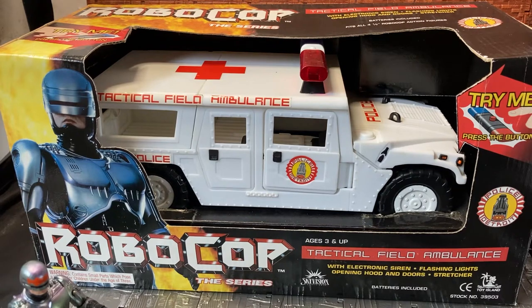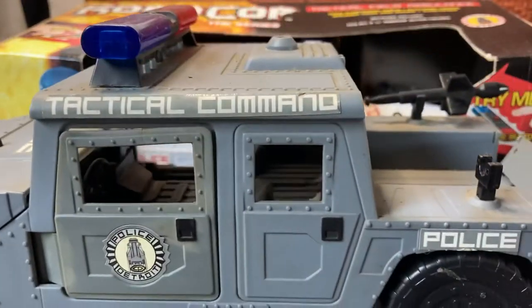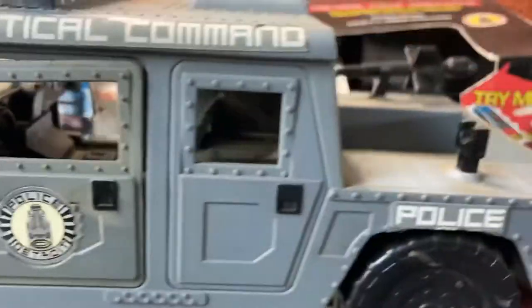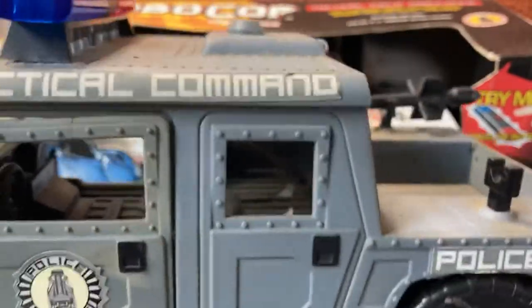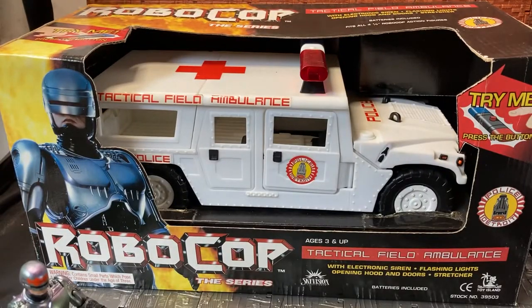Now it is based on the Hummer design, and this is the Tactical Command version. So they did two releases — they did this version, and essentially what it is, it's just this one with an extra cab piece on the back. From what I can tell, there might be a few extra accessories, but overall it seems to be the same thing.